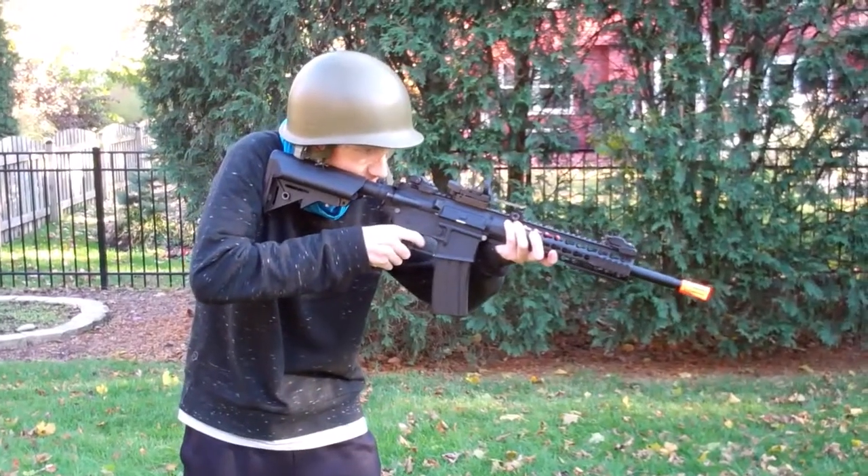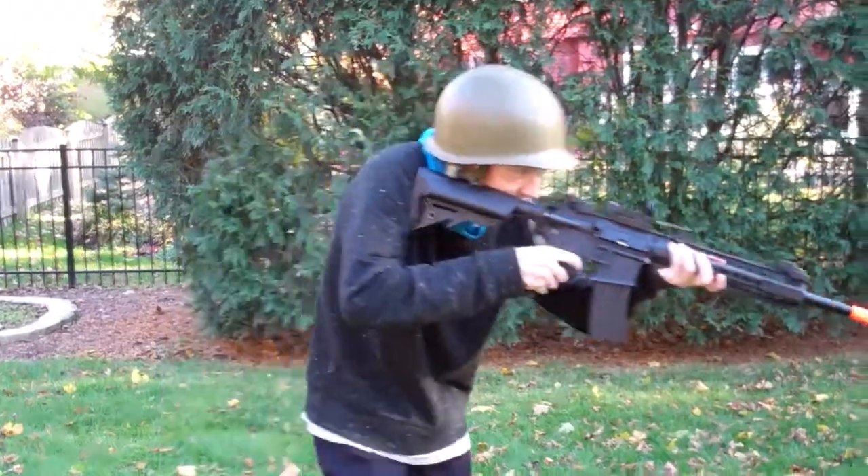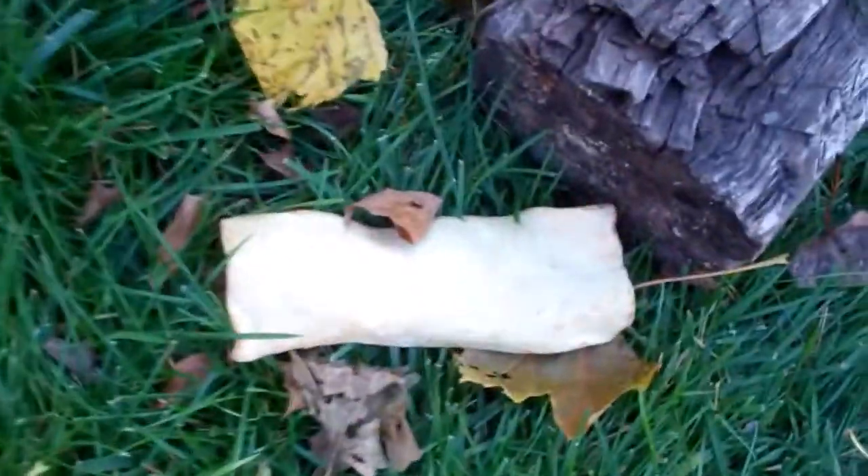Step 1, airsoft gun. That doesn't seem to do much. Let's move on to the next weapon.